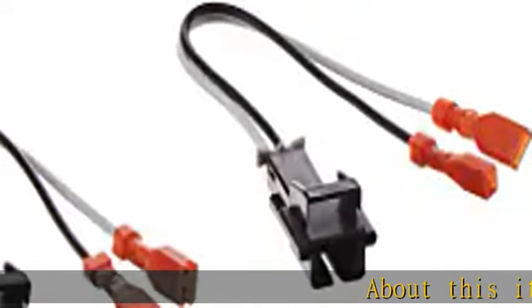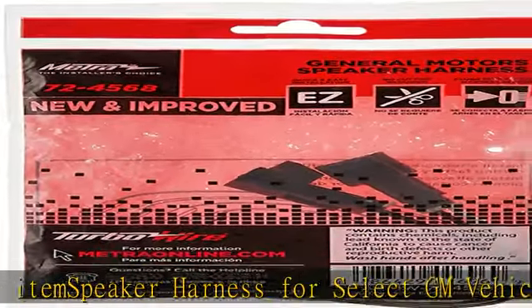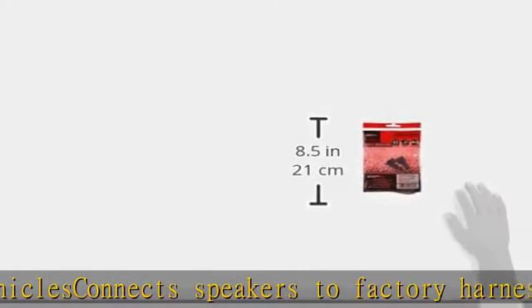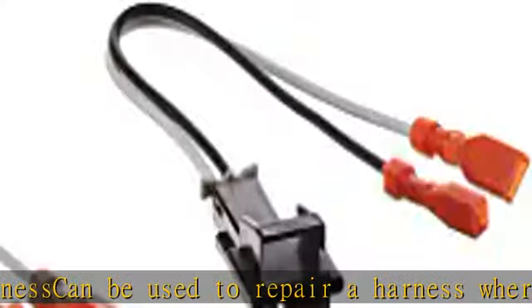Speaker harness for select GM vehicles. Connects speakers to factory harness. Can be used to repair a harness where the plugs have been cut or damaged. For Saturn L Series 2000 to 2005 only, for the subwoofer. Speaker harness for select GM vehicles connects speakers to factory harness.